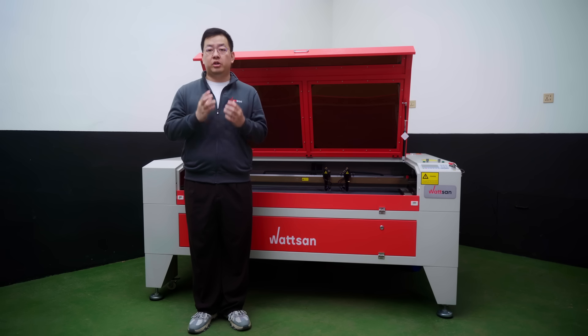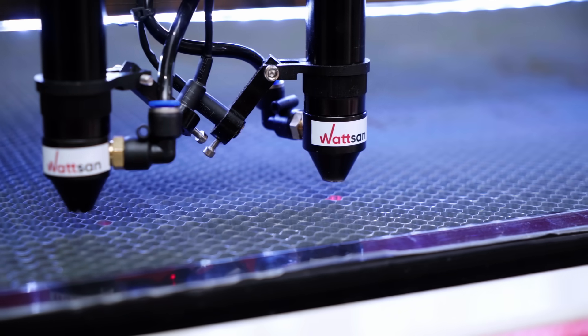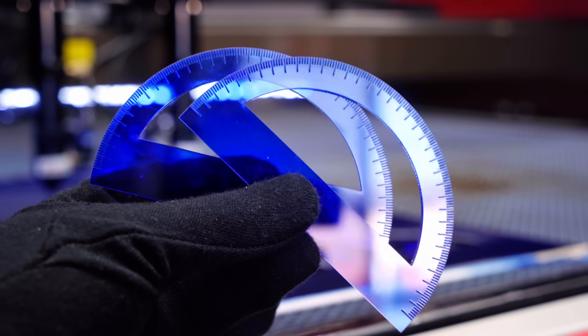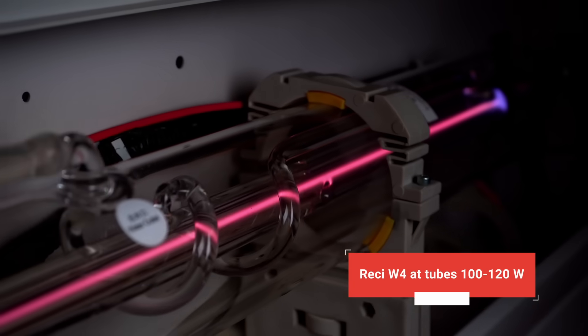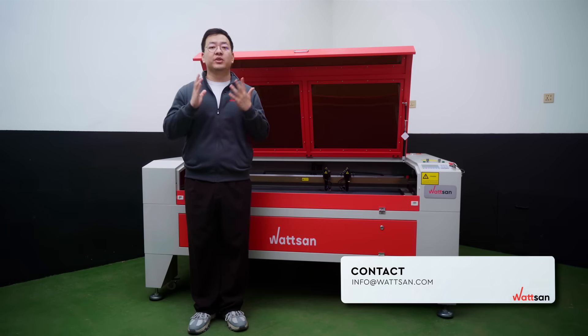Watson CO2 laser machines have a truncated nozzle and polyurethane tubes for stronger blowing up to 8 ATM, and good blowing gives a clean cut. The model in our review has two laser tubes at over 100 watts each. When ordering, you can choose any power, or consult with our managers and they will tell you what you need.